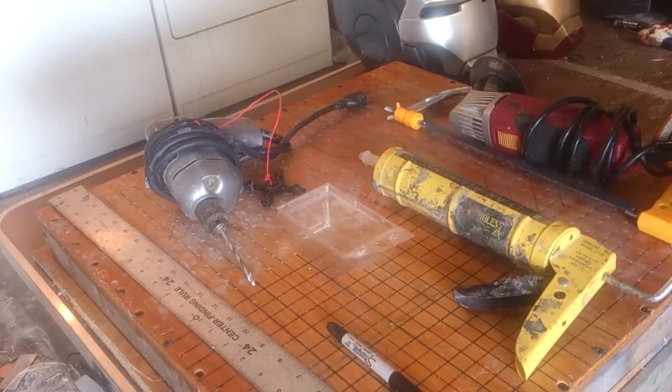Alright, so today we're going to be talking about Vacuform Tables. I'm going to give you a partial list of things that you need to build this.